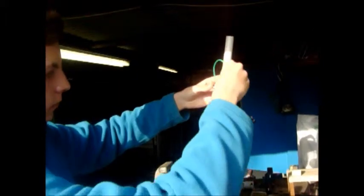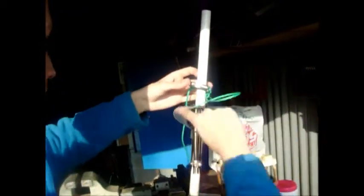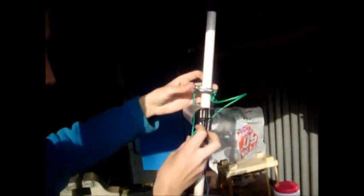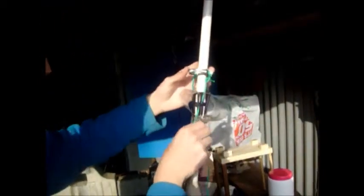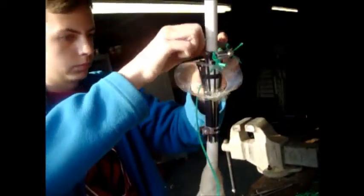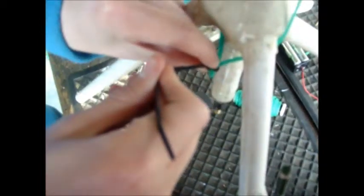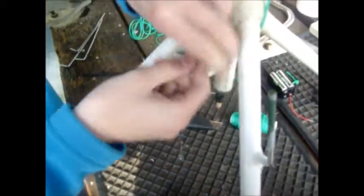Then add your release mechanism over, placing each thread through both of the holes and pulling down. Make sure the cable ties don't get caught in between the thread, and repeat on the left-hand side. This can be a timely process, so take your time. Then bring the two pieces to one point and connect them with a cable tie, making sure it is very tight.